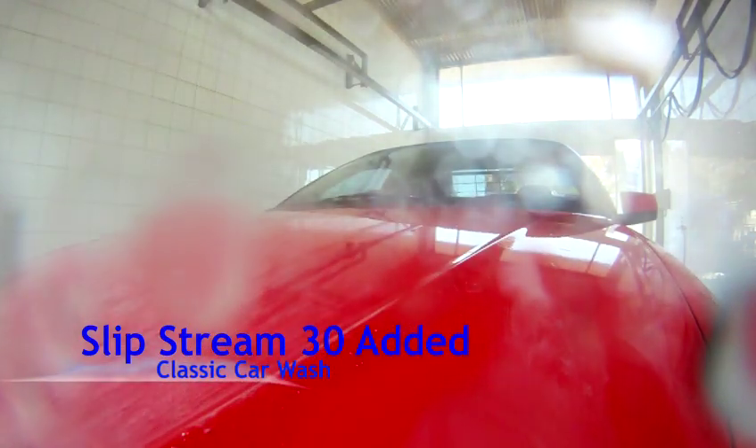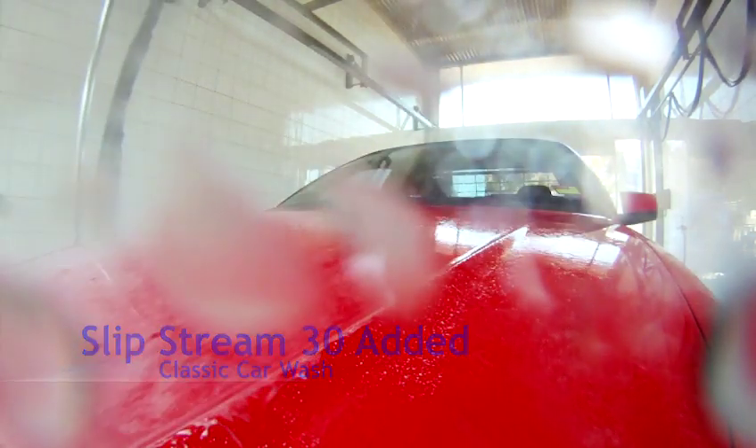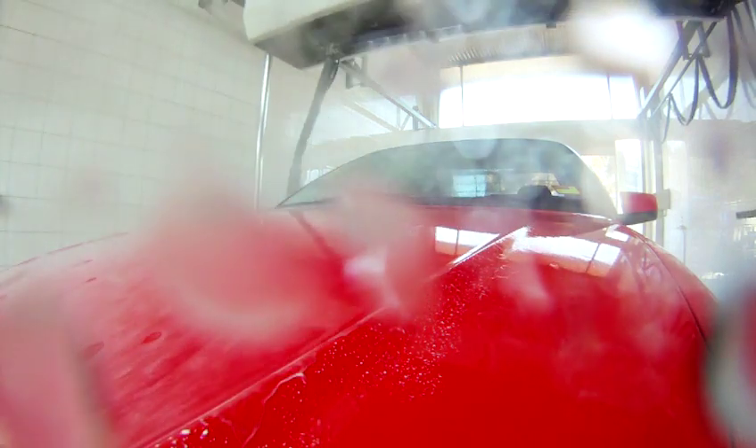This is Slipstream 30 being applied directly to the vehicle's surface. As you can see, a film-forming process is taking place. Once cured, it will protect all exterior surfaces and enhance plastics, glass and paintwork.